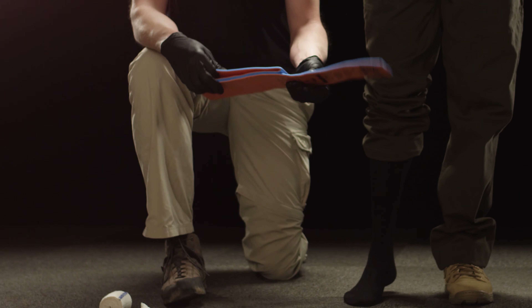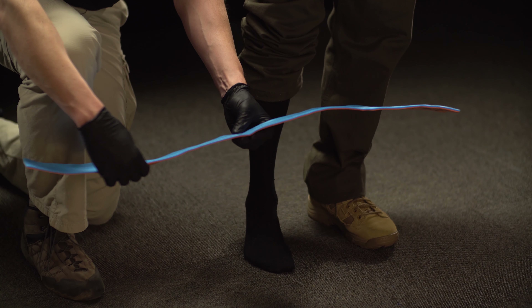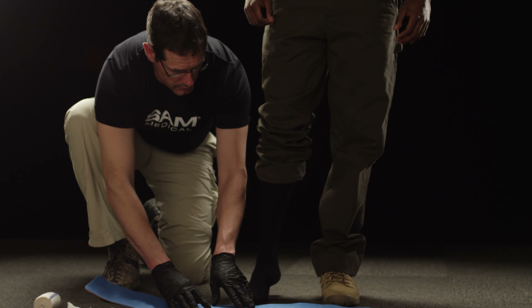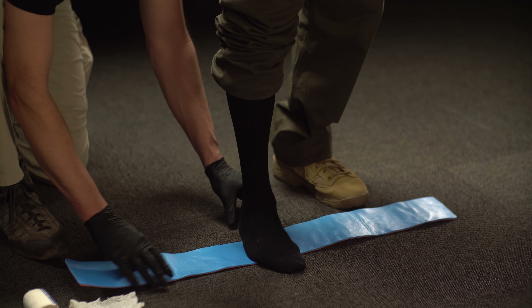First, using the longest Sam Splint available, place the patient's foot in the center of the flattened splint. Ensure that the splint is slightly in front of the heel.